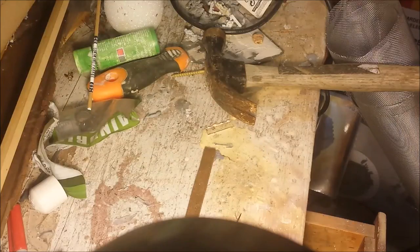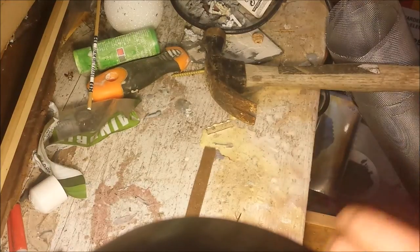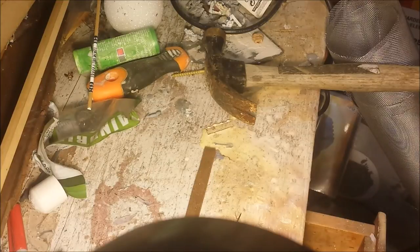This is kind of my junk board — tabletop area, used to be my primary workstation, but then I got these tables. The reason I'm over here is because I need a much sturdier surface because I need to hammer these nails in.